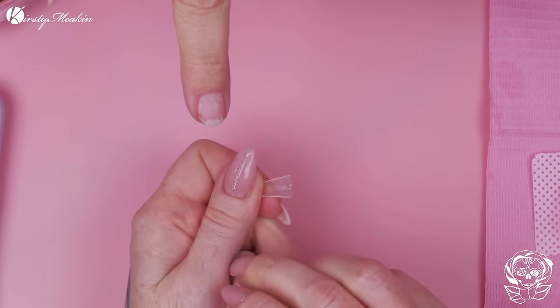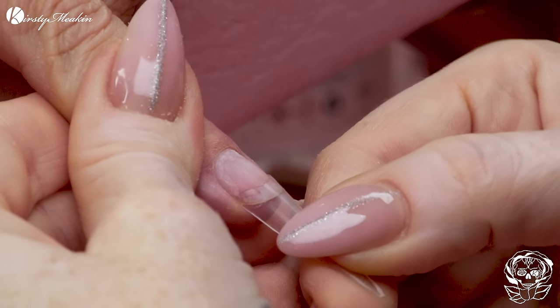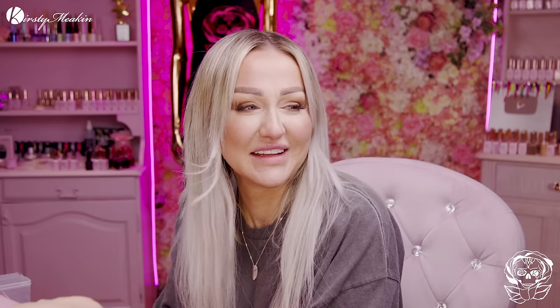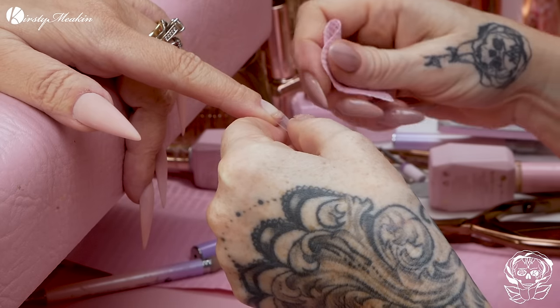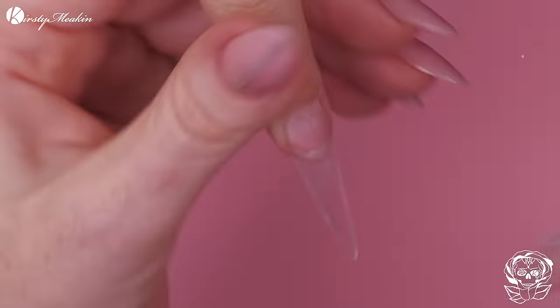We've shaped the tip of it, just made it shorter and obviously a stiletto. Somebody was asking about your acetone trick — isn't that dangerous? It's actually better. Acetone evaporates like that. Some people are allergic to the methacrylates that are in glue, so if they are allergic to it, then using the acetone trick will actually help them.